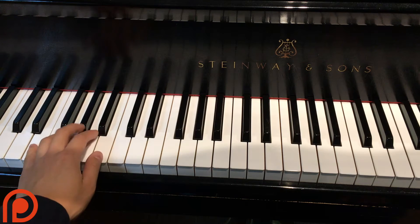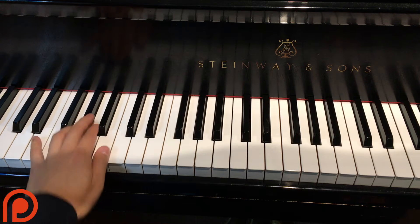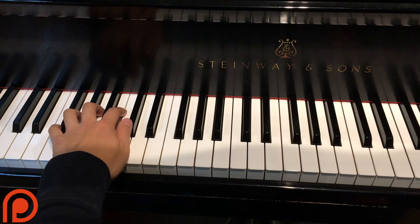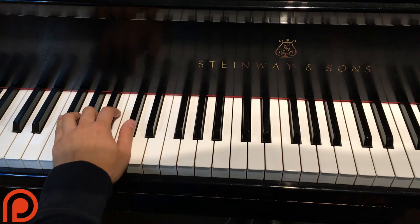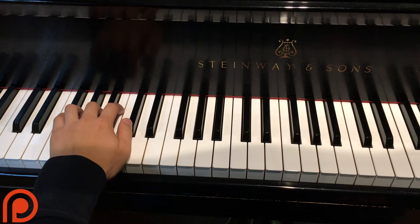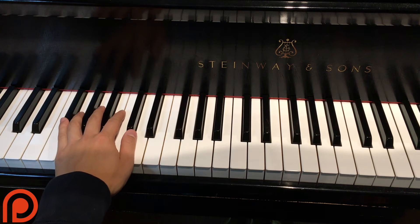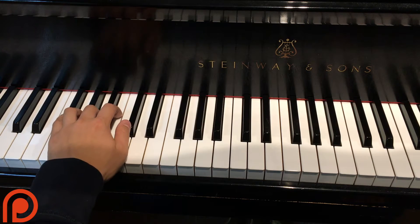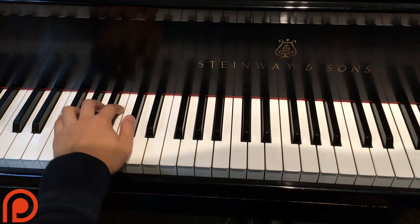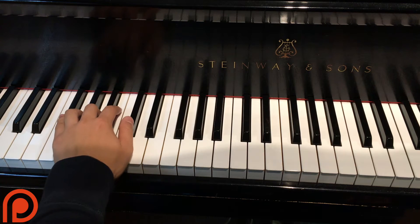So let me go over the chords first. In the verse, we have E major — 'Baby, I might get a bit jealous' — and then this is now an F sharp minor chord. So we have F sharp, A, C sharp. Those are the three notes of the F sharp minor chord: F sharp, A, C sharp.